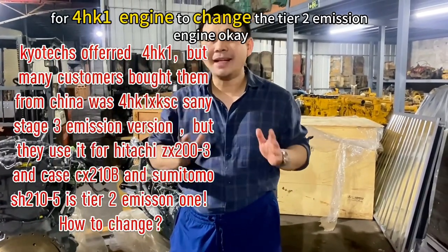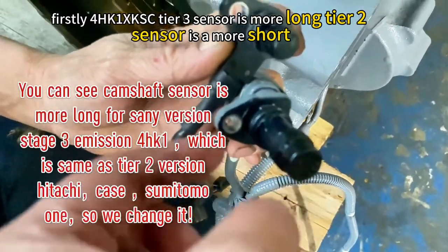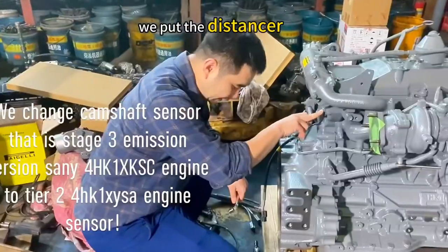To change the tile 2 engine. Firstly, the XK SD is a more long version and the Hitachi is a more short version. We put to the distance.